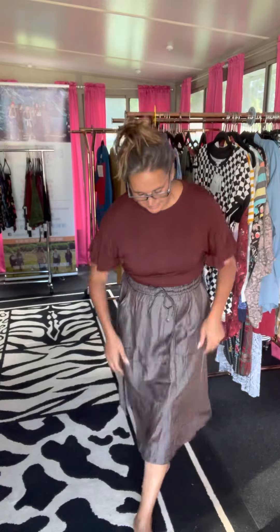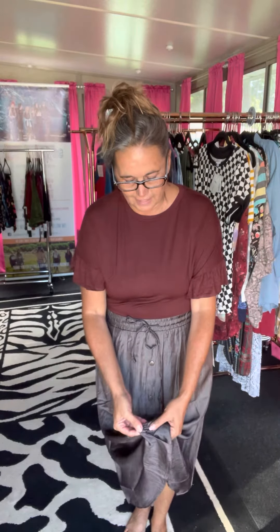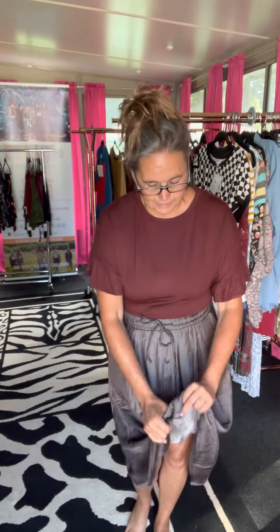I wanted to hop on and do a quick little style video on the Marsha skirt. First thing — my hands go in the pocket, so there are pockets! The other thing is there are buttons on here, but they are fully functional, so it stays buttoned, which is cool.